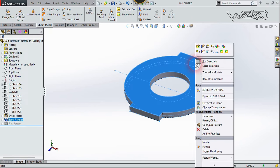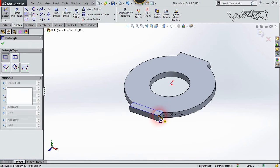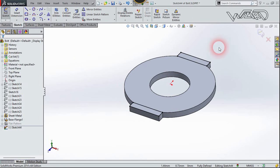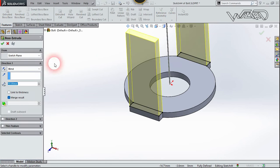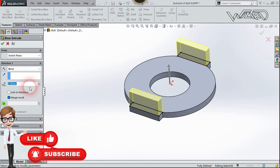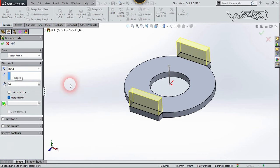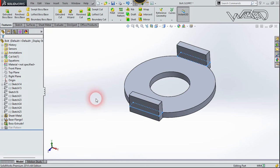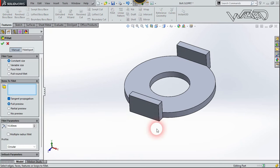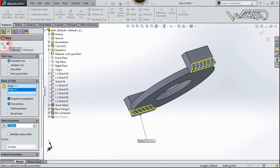Right-click on this face and choose Sketch. Create a rectangle from this point to this point and from this point to this point. Use the Extruded Cut feature — you can extrude as much as you want; I'll put it to about 1.5mm. Click Confirm. Now use the Fillet feature on this edge. Put the radius to 0.7, select this edge and this edge, and click Confirm.